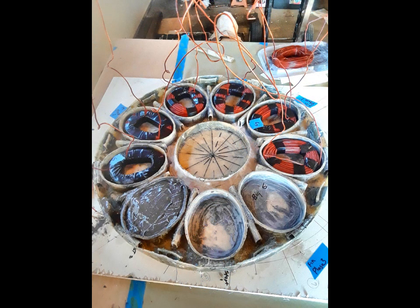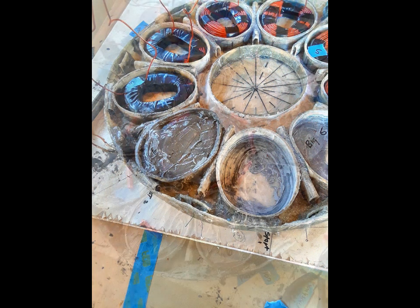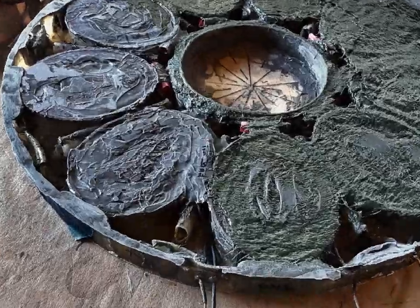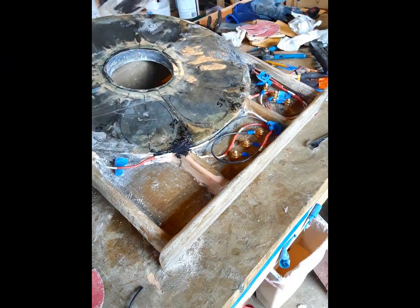These are where the coils go around the stator, and here are a few more shots of the stator being built up. And that's showing the water channels for water cooling.